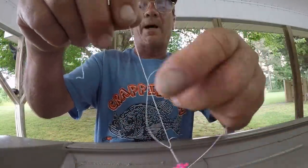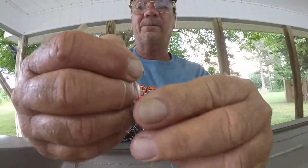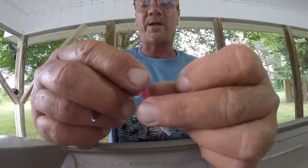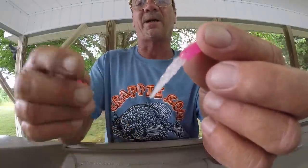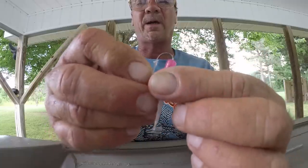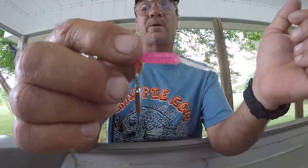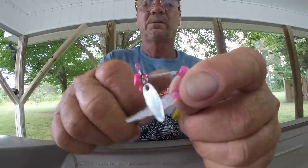I'll tie two knots like that. You don't have to be neat about this — it only serves to bond whatever jig you want on here. This is a brush pile jig I've used on this channel before; they're called Brush Blade jigs. This is the Valentine color. If you're in dingy water, this is a good color setup. Rig the bait on and push it up to make sure it's straight — it's got to be straight.